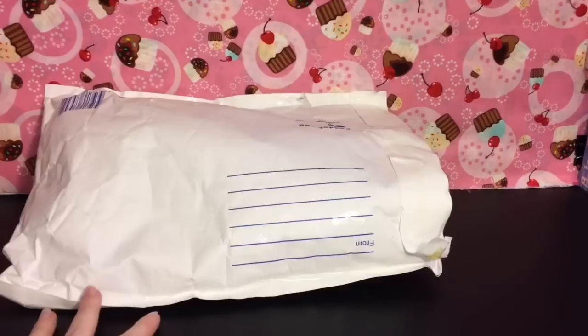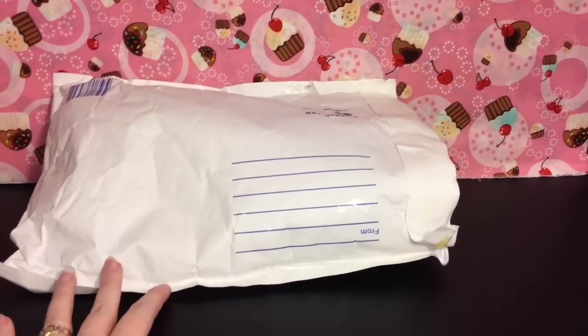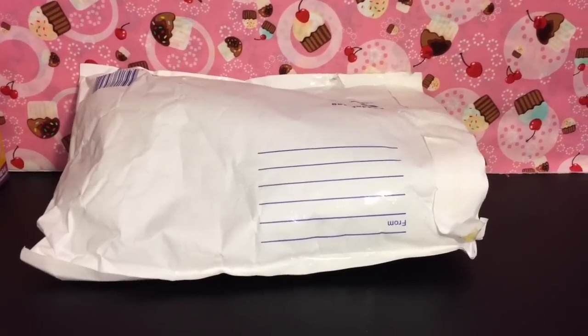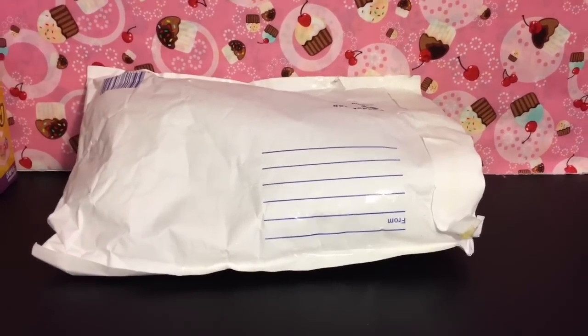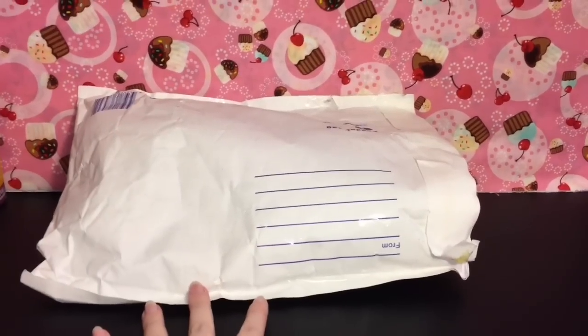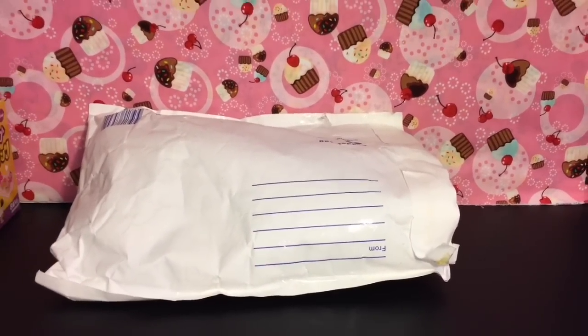Hi guys, today I have a squishy package to open and review with you guys. I purchased these from Creamy Candy. I purchased them a while ago — this was well before Christmas, but with the holidays and everything it took a couple months to get here. But I have them now and I know there's some cute ones inside, so let's go ahead and get started.